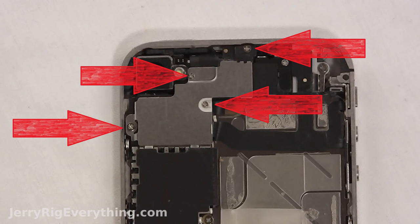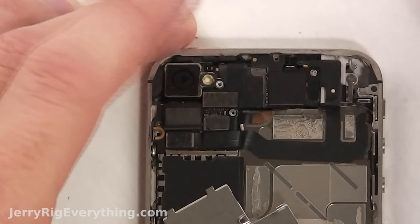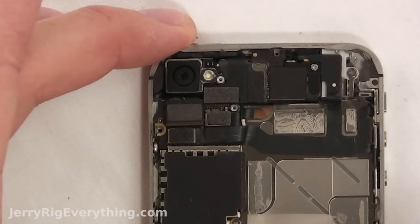There's a little shield holding the charging port connector. Take that shield off — there's a spot for the screws as well. Then there's the top shield with four screws. Lift that up and out; there are two little slots in the bottom holding it onto the motherboard. Place that on your little paper.